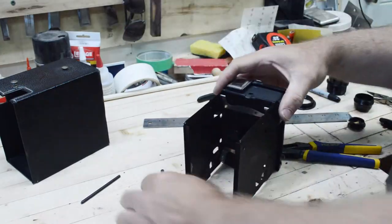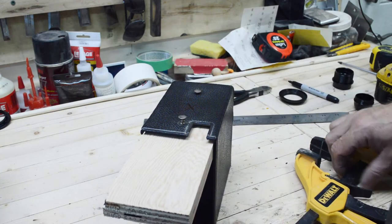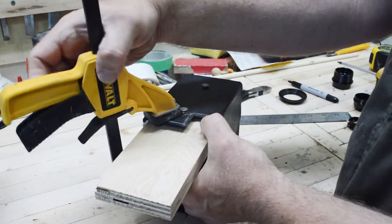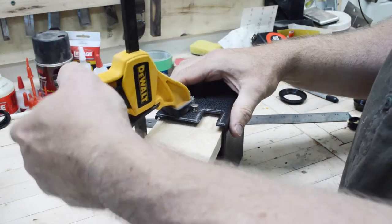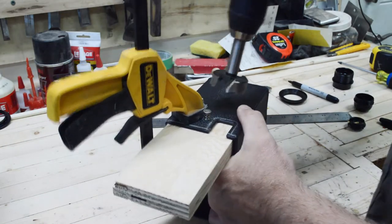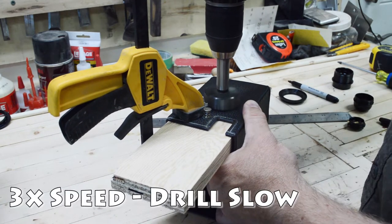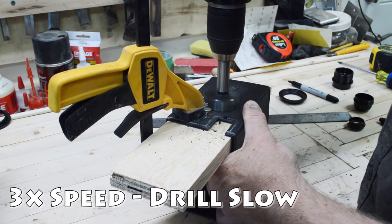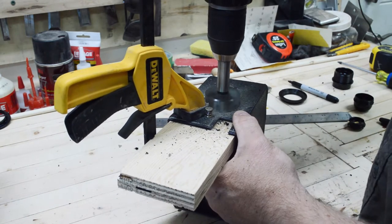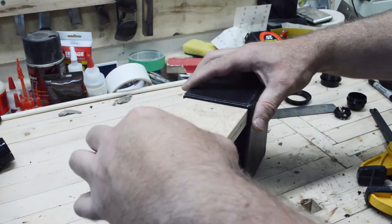I'm going to put a block of wood in here to help prevent some tear-out when I drill through. I'm going to do the same thing on the bottom.